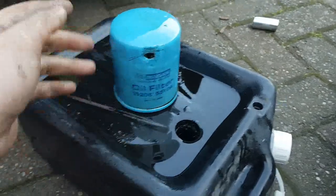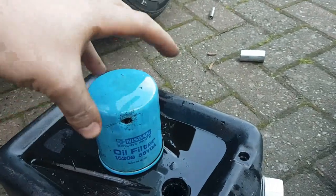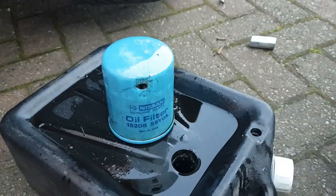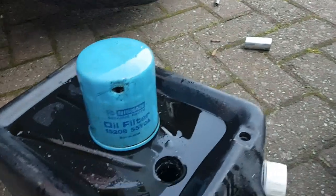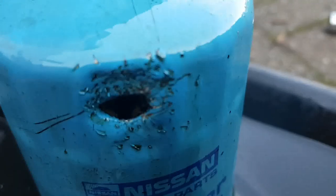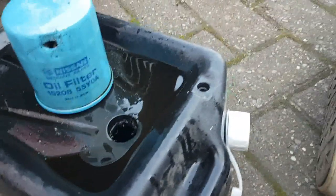I had trouble taking the oil filter off, mainly because I didn't have the proper tool. There are a couple you can get, but the one I have that grips around and twists wasn't with me, so I had to pierce a screwdriver through it and twist it off that way. Very messy, but it's done. You can see I had a good go at stabbing it.